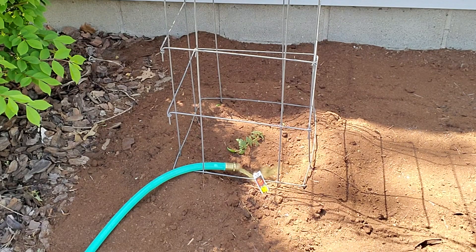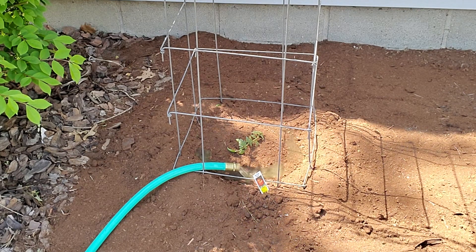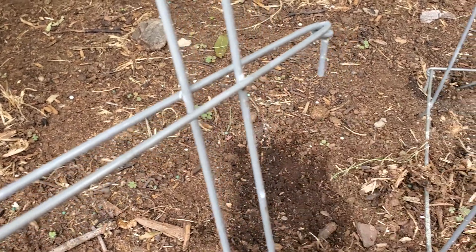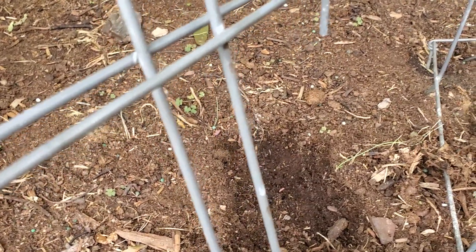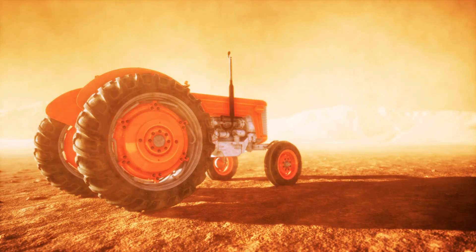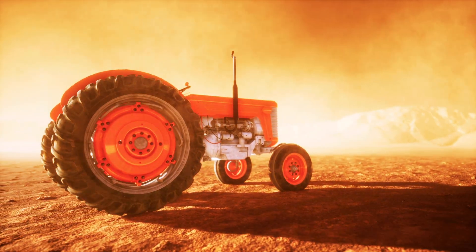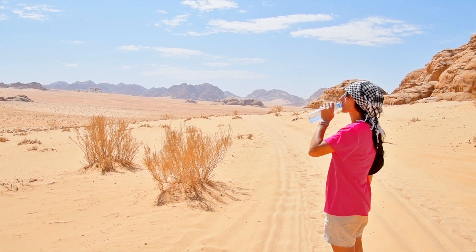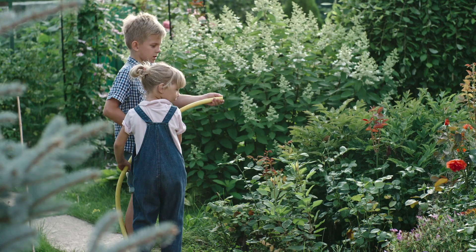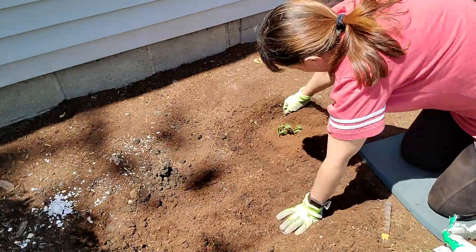The first one is water, if needed. There are two things to take into consideration when deciding whether to water your plants. First, is the ground moist under the top layer? Just scratch back the top layer — if the ground is moist right underneath, then you probably don't need to water. However, you also need to consider how hot the weather is. If it has been a real scorcher of a day, then even if the ground is a little bit moist, I will still water it, because a little extra water helps plants deal with super hot days just a little bit better.